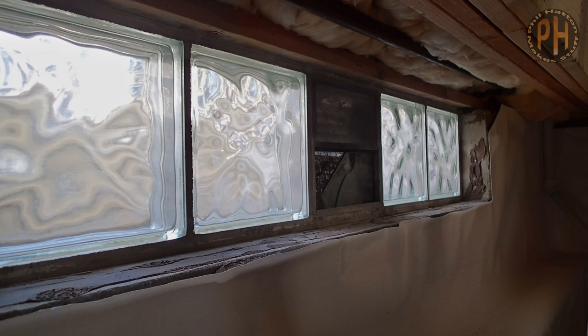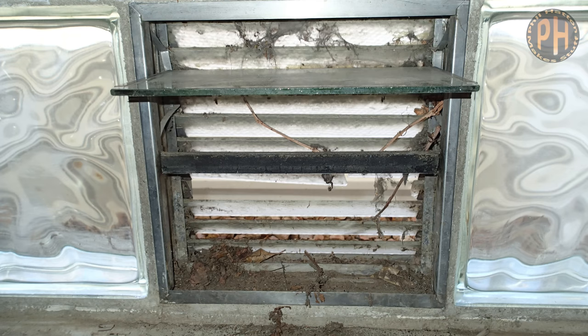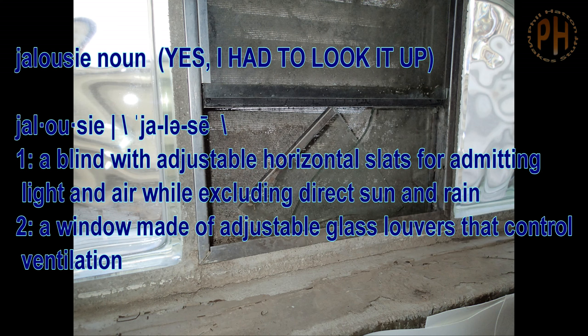In the basement on the north end of this aged house, there is a window that is made of five large blocks. Four of them are glass, and in the middle was a jalousie. Not only was this jalousie letting in cold air and bugs, but it had a broken pane so we could not close it.